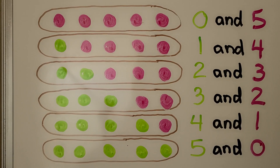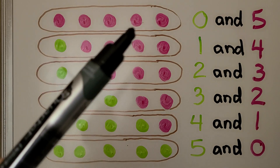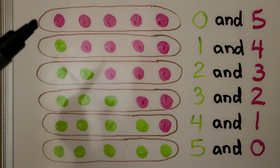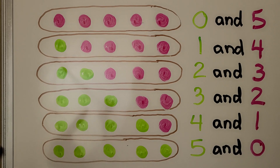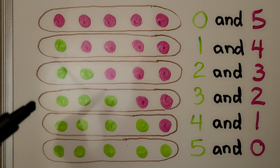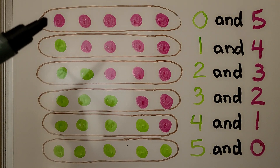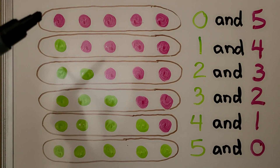Here we have sets of five counters. We have one, two, three, four, five in each of these sets. This is a set, this is a set, this is a set — they're each sets. In this one we have zero green ones and five pink ones.